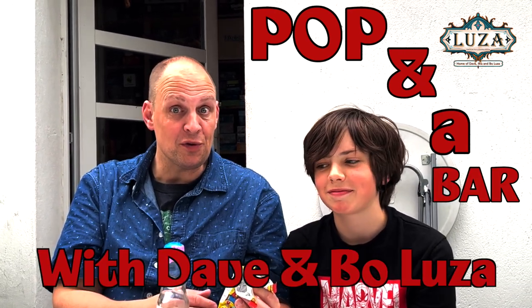This was our first ever pop in the bar. My name is Dave Luzin. My name is Paul Luzin. Thank you for watching.